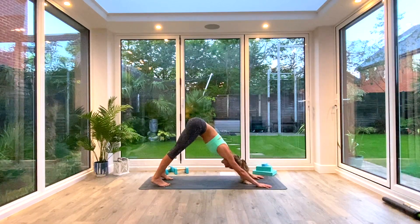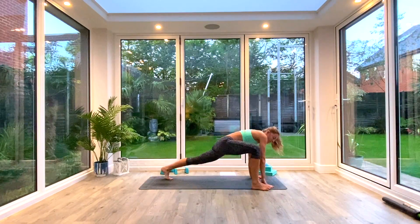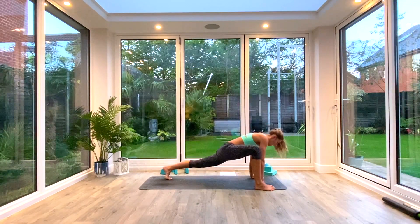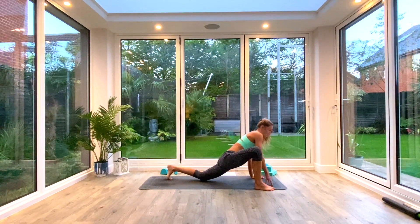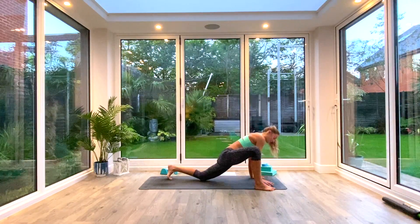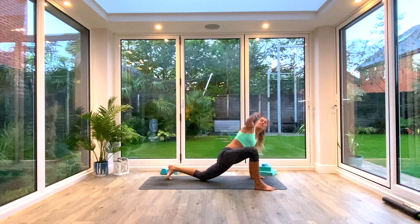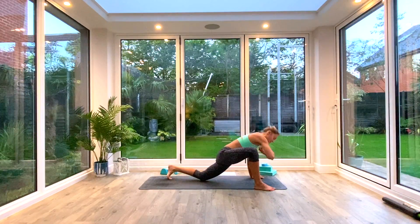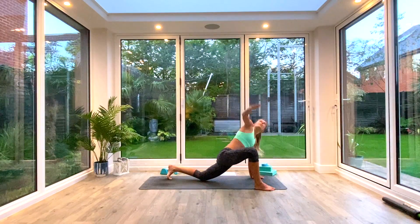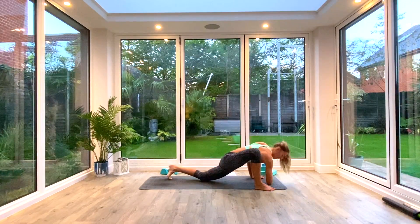Take one last deep inhale to press the ground away, exhale as you press the heels towards the floor. On the next inhale, take the right foot outside of the right hand into a lizard lunge. Option here to drop the knee if you want to. We're going to then inhale to lift and twist, opening up the shoulders, exhale to release the hand to the floor. Or if mobility allows, tap your elbow. We're just going to do five reaching twists on that side.